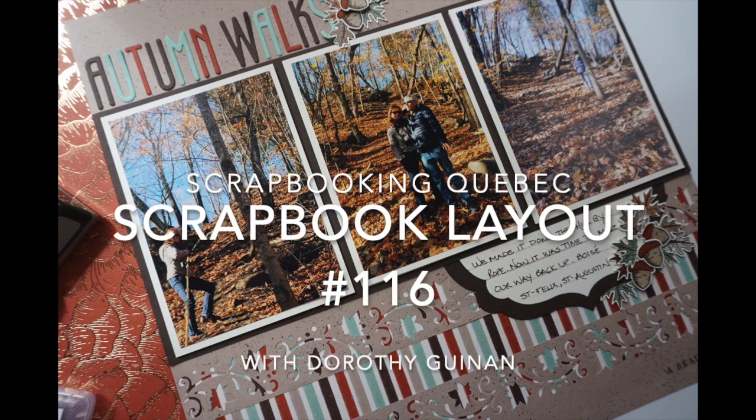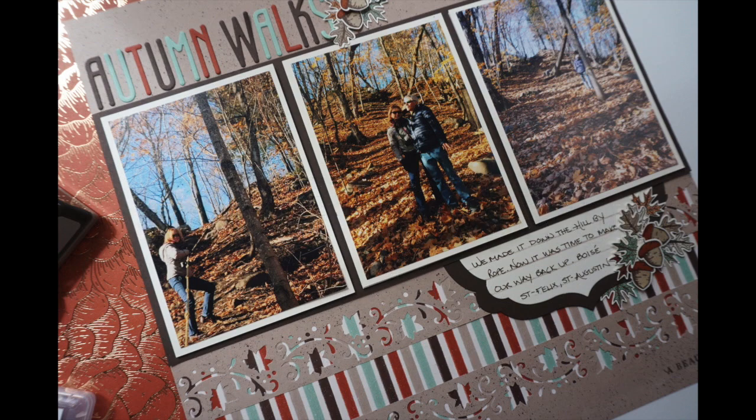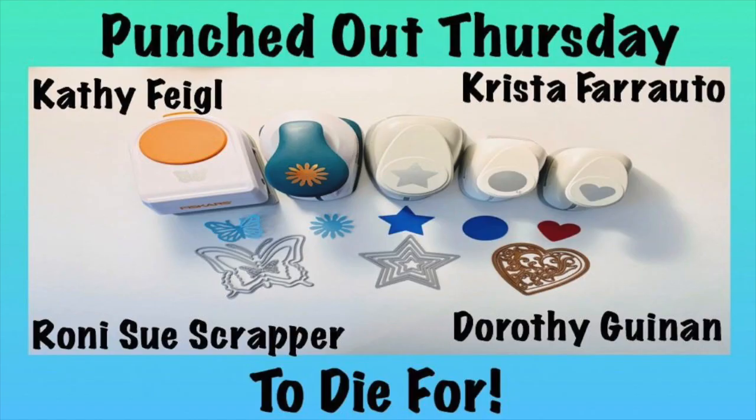Hi, it's Dorothy Guining with Scrapbooking Quebec and this week I'm joining the Punched Out Thursday to Die For gang. We share ideas every Thursday on what to do with your punches and your dies. I'm going to put links to Ronnie's, Kathy's, and Krista's channels below, so be sure to check them out because those ladies are super talented.